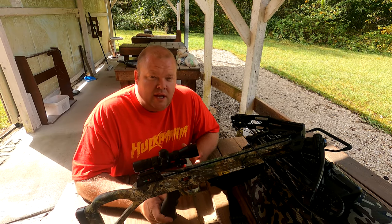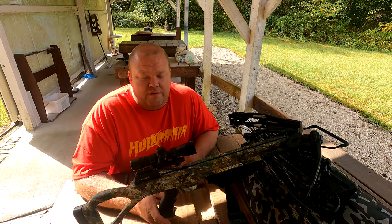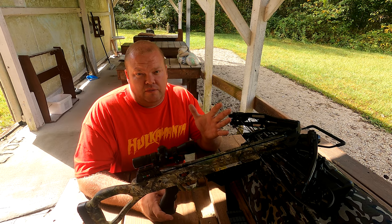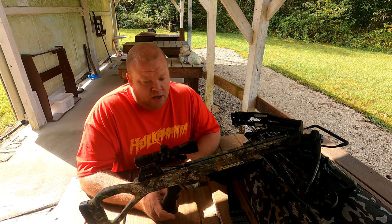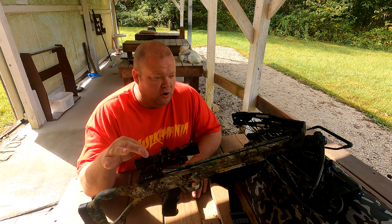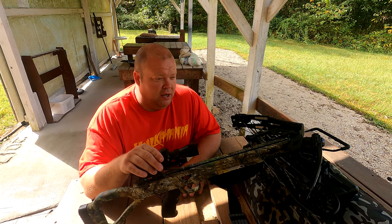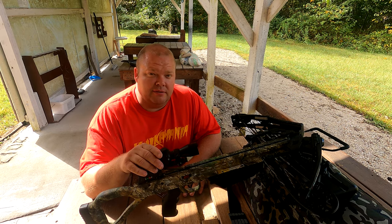Welcome back. Today we've got the Killer Instinct Fierce 405 crossbow. This thing is supposed to go 400 feet per second, so it should be really fast. It comes with an illuminated scope. I haven't gotten to shoot this one yet, so we're going to get her sighted in and I'll bring you back to see how she shoots.